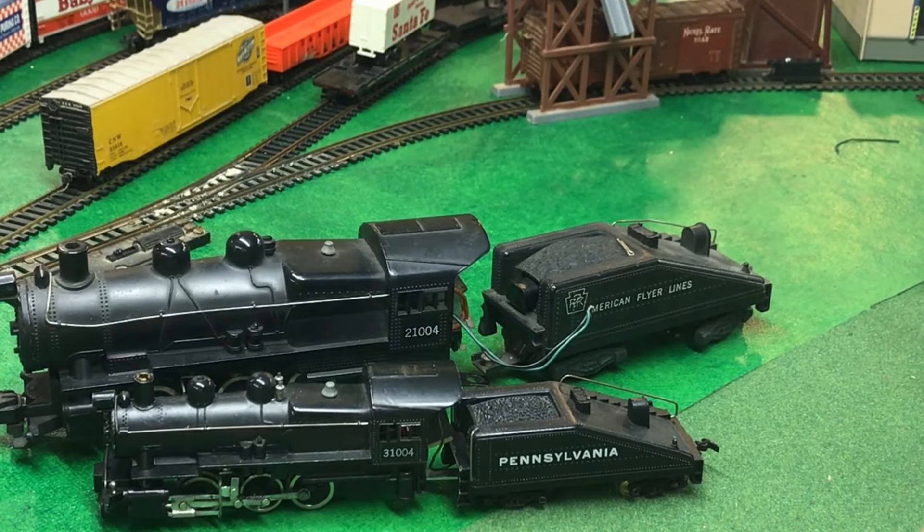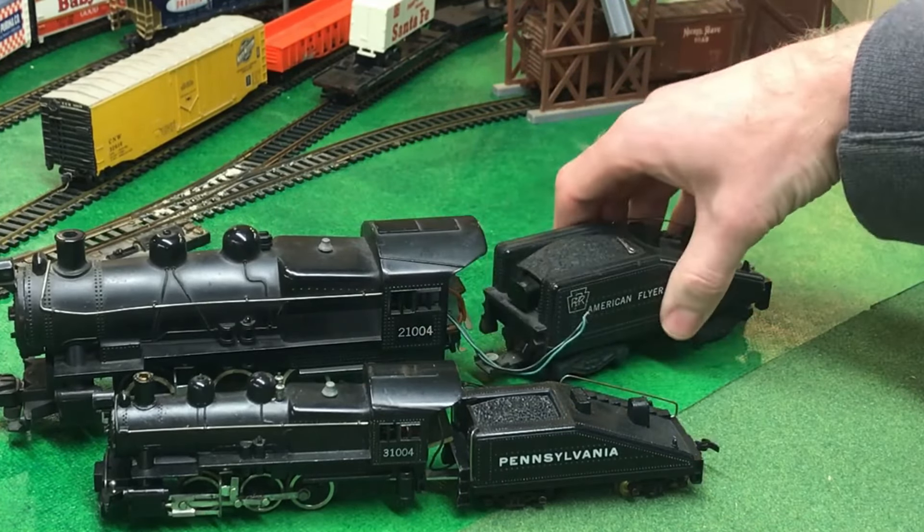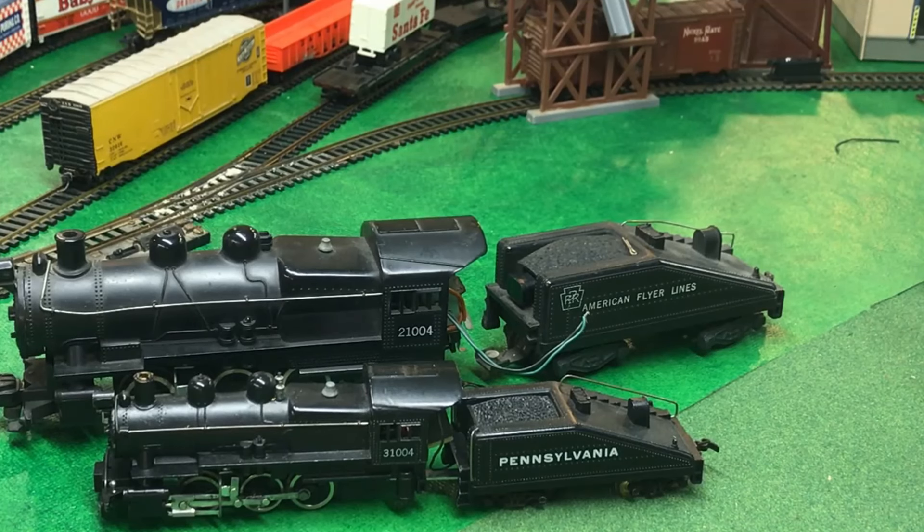But not the S-scale — this is all plastic. Both of them, however, manage to fit smoke and choo-choo. The only thing the HO one doesn't have is a working headlight, but the S-scale has a working headlight, smoke, and choo-choo.